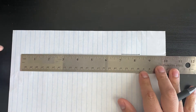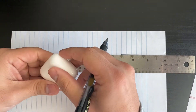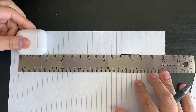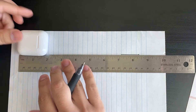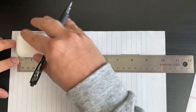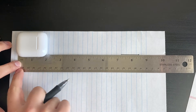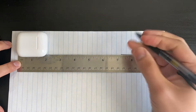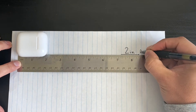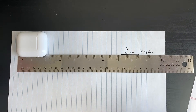Now let's practice measuring things. Here are my AirPods — remember, you go from end to end. I line them up at the end of the ruler and it looks like they are at about two inches. So my AirPods are two inches.